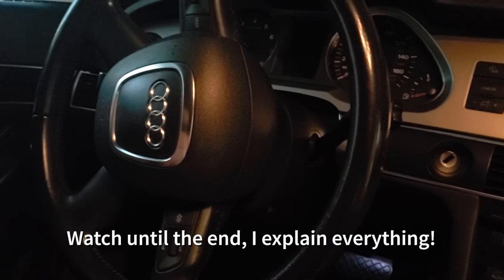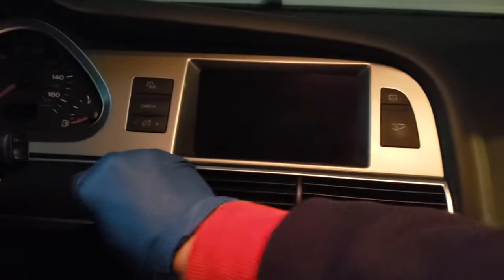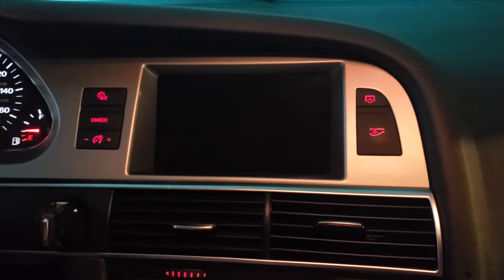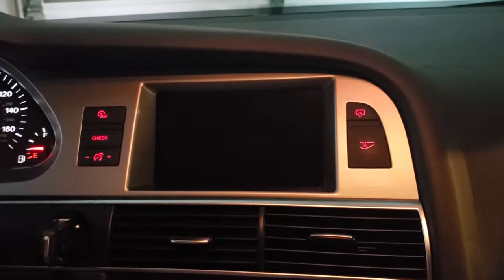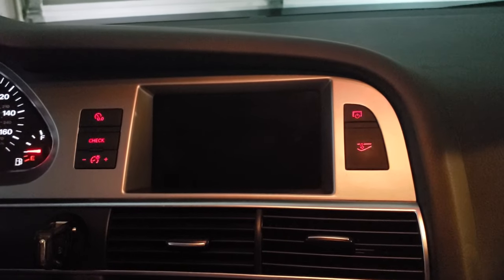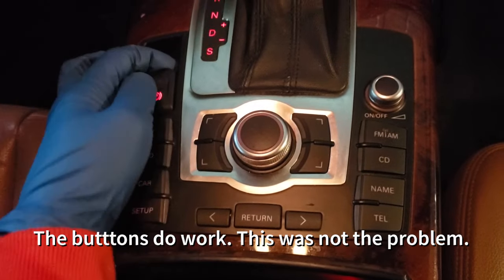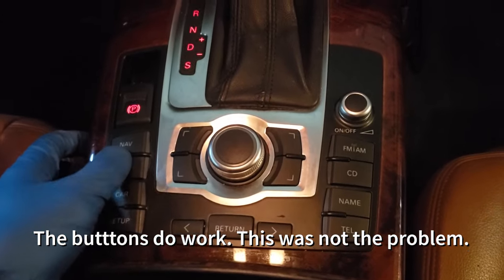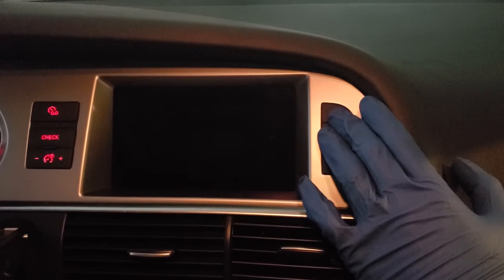I'm working on a 2007 Audi A6 — common problem where the MMI doesn't work anymore. On startup, the power button and none of the buttons down here work; I'm not getting any lights. The parking brake works but it's hooked up to a different circuit board. Drinks get spilled into some of these buttons. Let's try this one up here — sometimes it'll power on.